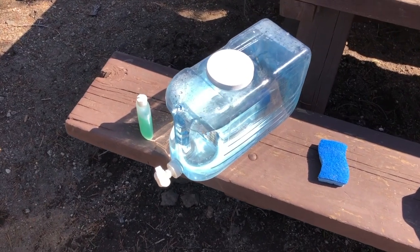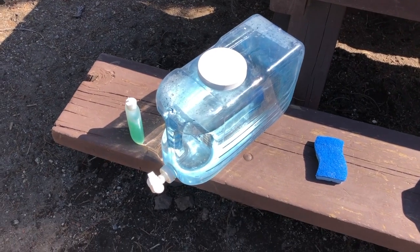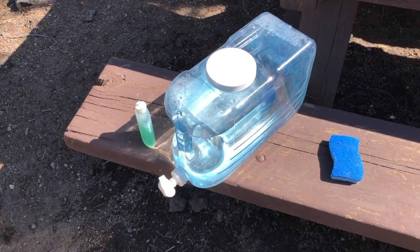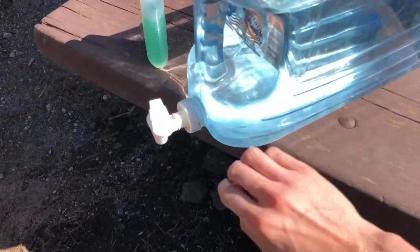All right, here it is. This is my super cheap, easy DIY hack to instantly level up your horse camping game, especially if you're like me and don't have a full living quarters. It is basically just a two and a half gallon jug with a little spigot. I have my camp soap here and a sponge for doing dishes.